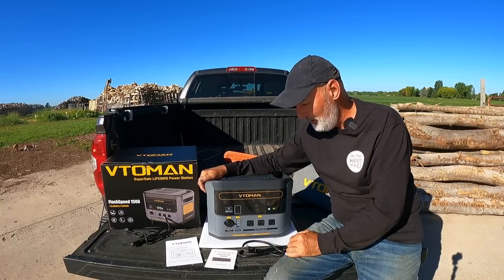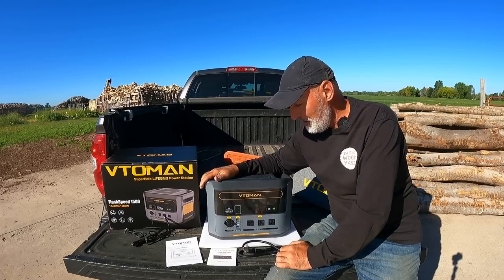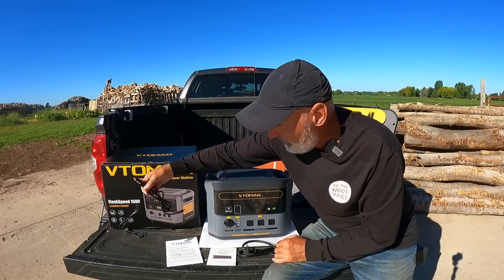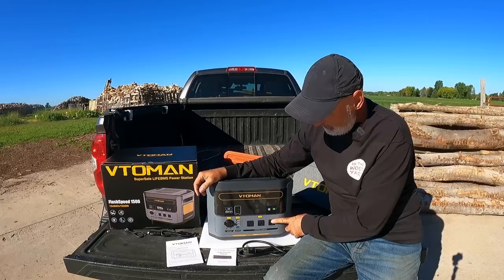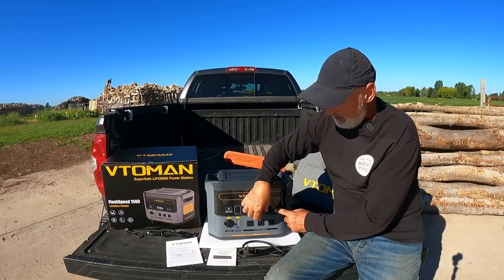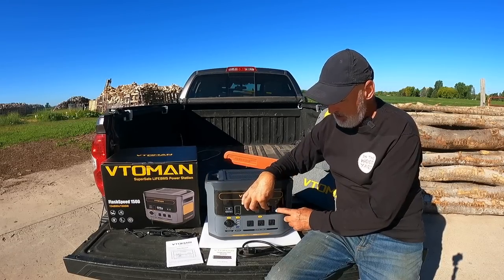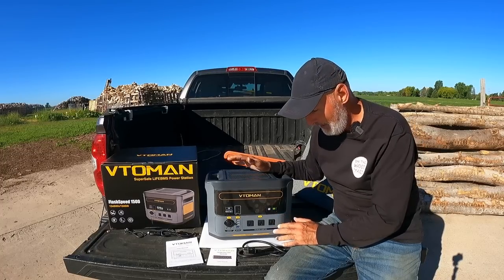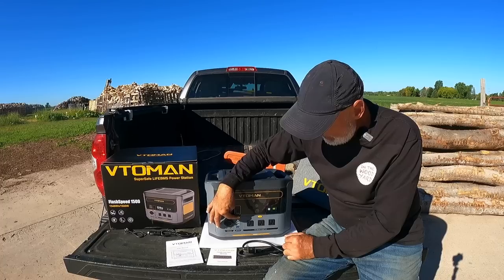That's with direct current right in from the wall outlet. If you're going to charge it with the solar panels it says about four to six hours from zero to fully charged — pretty fast. You can also charge it with a car outlet, and you can charge it with jumper cables from another battery, so battery-to-battery which is really cool. I'm assuming this port right here is the one you'll use when they get the booster pack to turn it into 3000 watts, but I don't know for sure.